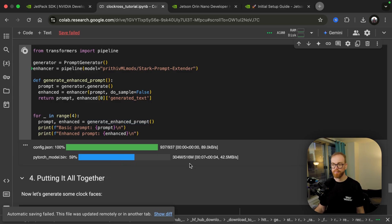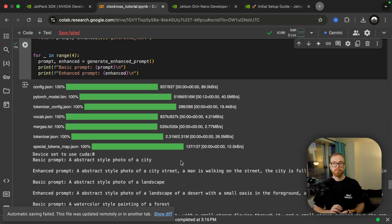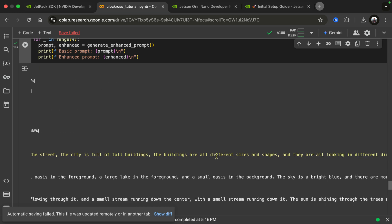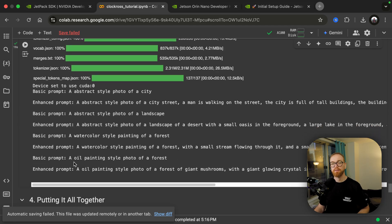We give the basic prompts some guidance, then enhance them with additional descriptors that we feed into the Stable Diffusion model. This model is actually very small — 500 megabytes is considered tiny, since many models are many gigabytes or even terabytes of data. That's because GPT-2 is a very small and old model, but it's good enough for what we want to do and runs very quickly on the Jetson Nano. All we want to do is complete the sentence: for example, 'An abstract style photo of a city — a man is walking on the street, the city is full of tall buildings of different sizes and shapes.' The prompt gets cut off, but that's good enough for the image generation model.